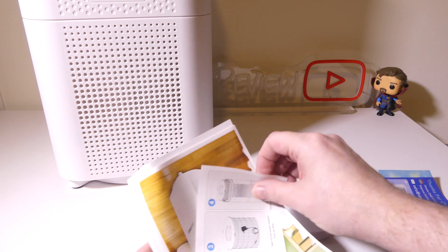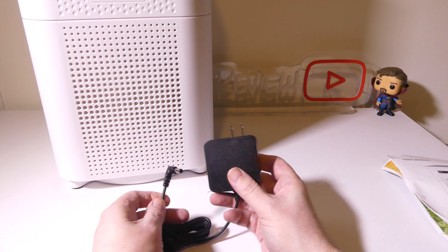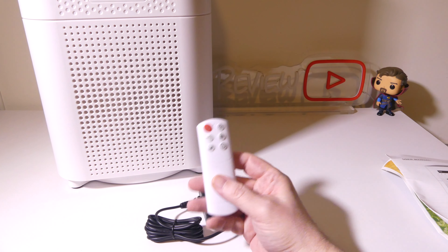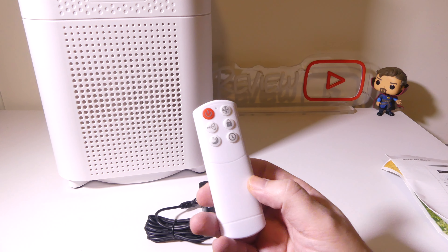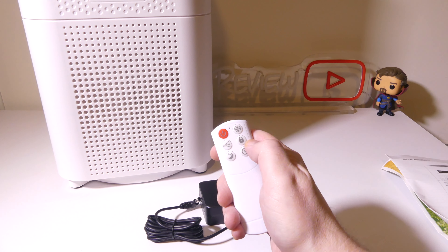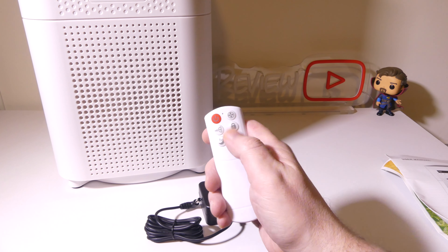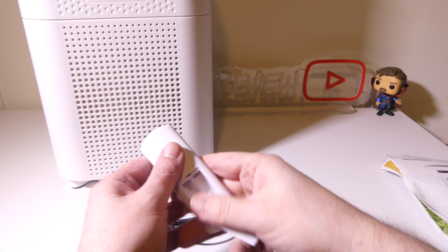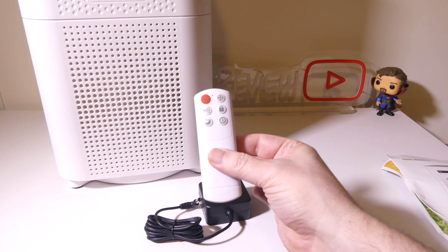There's also a net filter that catches large particles from the air. Hold on to that documentation for reference. You get a two-prong, two-barrel plug adapter for power, and you also get a remote control, which is nice. The remote has functions for power, fan speed, child lock, sleep mode, and a timer. It takes two AAA batteries that are not included, so make sure you have some on hand.